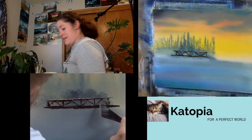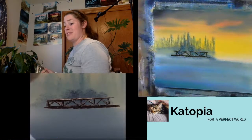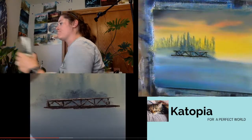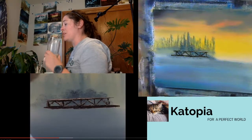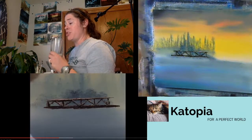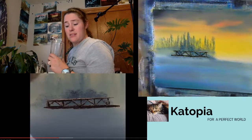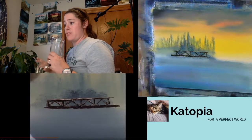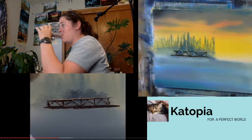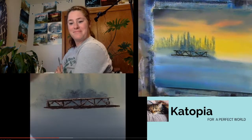Sadly, after Bob passed, no one ever heard from Steve Ross ever again — he just disappeared. He doesn't teach, he doesn't paint, at least not publicly. And weirdly enough, he doesn't own any part of Bob Ross Inc. Steve Ross was Bob's only child, and in Bob's will the entire business went back to his business partner Annette Kowalski. Anyway, that's a sad story.